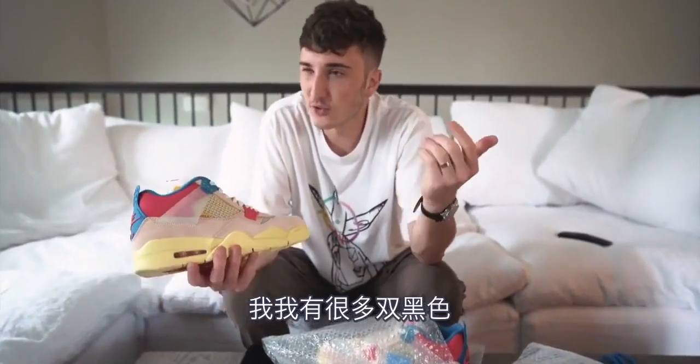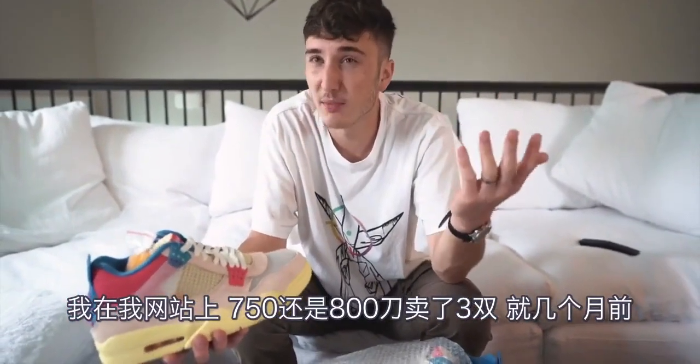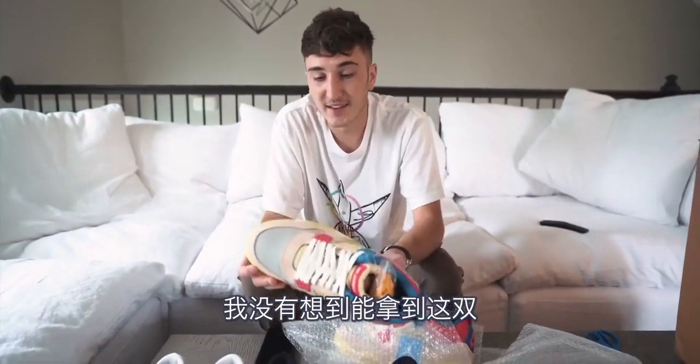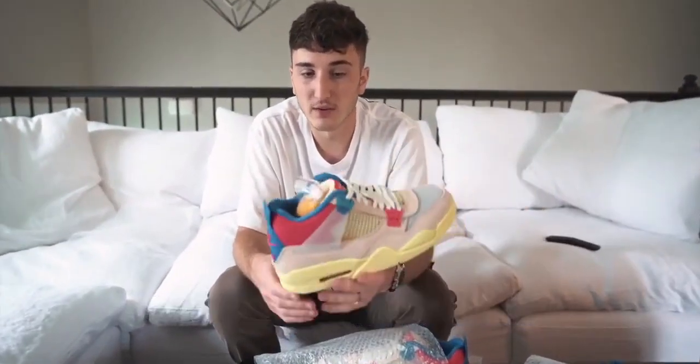I've had so many pairs of the black — I've sold three of them for $750, $800 on my website months ago. They're going for $2,400 now in my size, which is insane. So this shoe had a lot of hype around it and I can't believe they have these. This one is only releasing in Los Angeles at one of the stores.